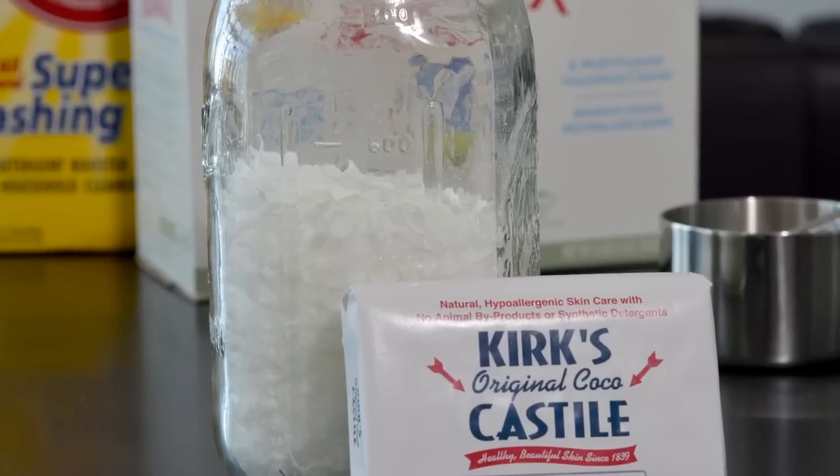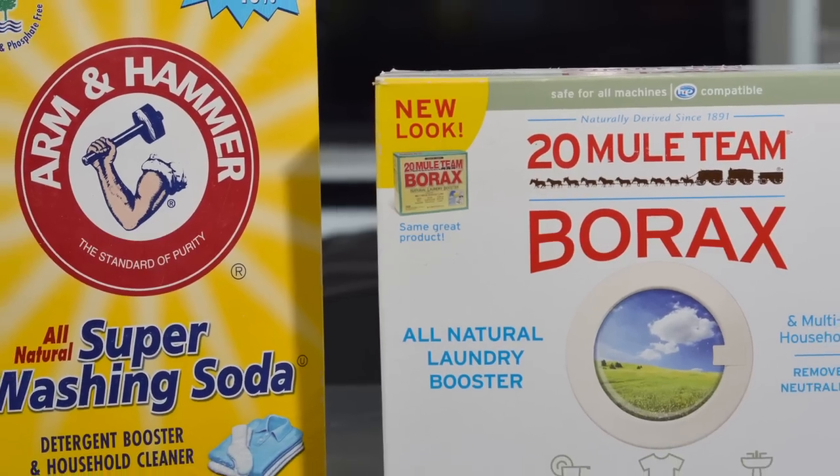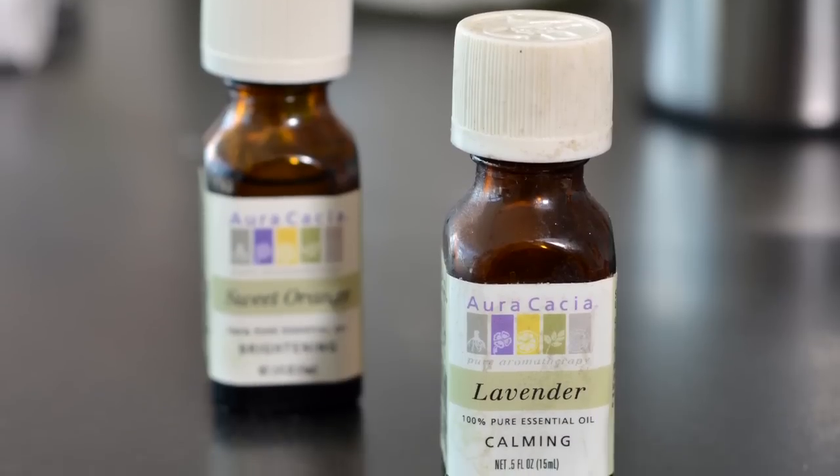You'll need a bar of natural Castile soap, washing soda, borax, your favorite essential oil, and of course white vinegar.